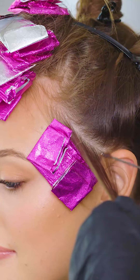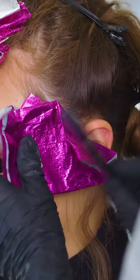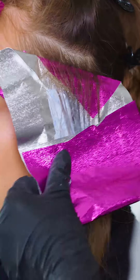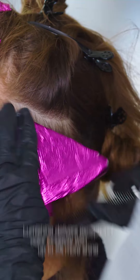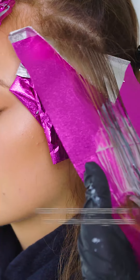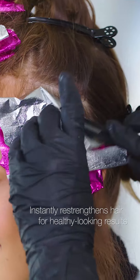I love working with LumiShine because it contains Argiplex technology, a bond builder that's already built into the formula. It rebuilds and protects broken bonds to help boost shine and reduce hair breakage. Argiplex works because it contains arginine, a smart essential amino acid that works inside the hair shaft targeting weak links to bond and strengthen each strand. The result is instantly healthier, more manageable hair with two times more shine.